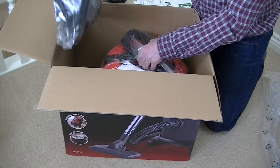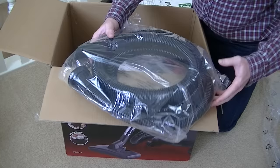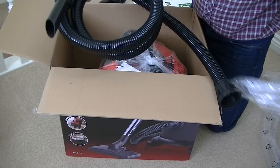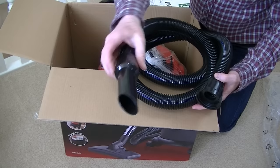Here we have the hose — it's 2.5 metres in length, very like a Henry hose with the same fittings. You've got the screw thread on one side and the handle end on the other.